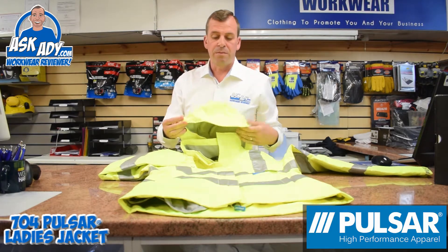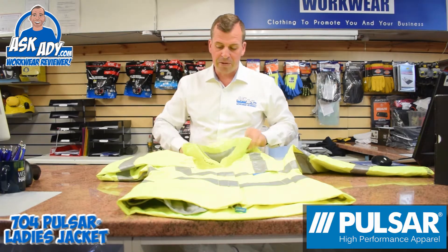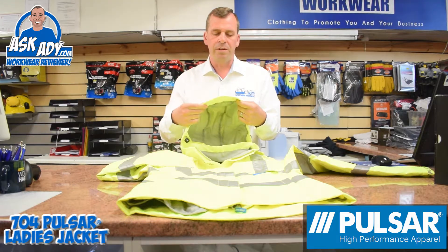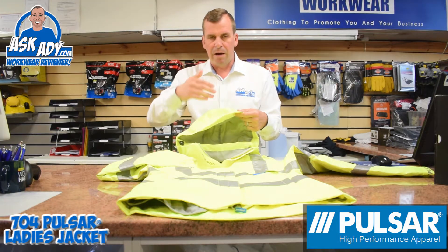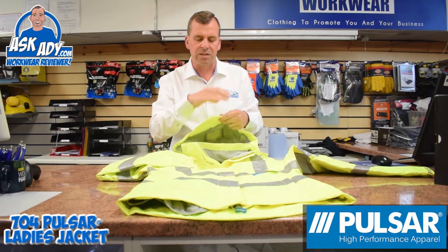The jacket also comes with a hood which you can roll up and put into the collar area. It's a Nordic-style hood, so it's got a peak on the front there as well. If you're working, the water is going to run this way and not straight into your face — it's like a little cap.